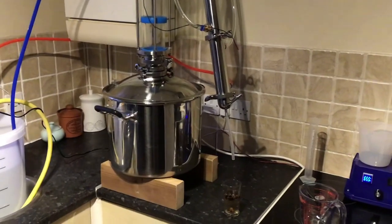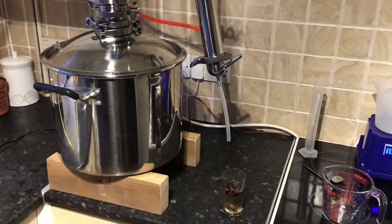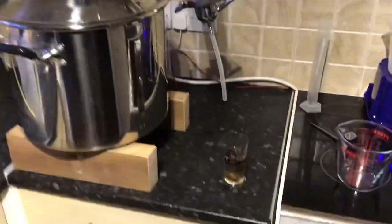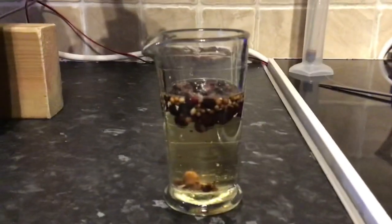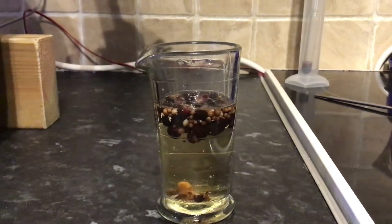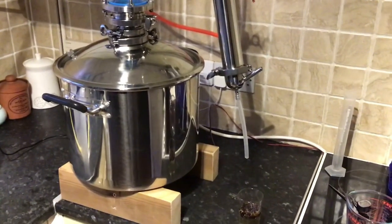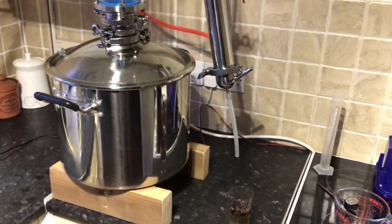Here we are back 24 hours later after leaving it to steep. There's a sample I've just taken out — have a look at the color of it. Yeah, it smells absolutely gorgeous at the moment, so let's fire up and start a very, very slow gin run.